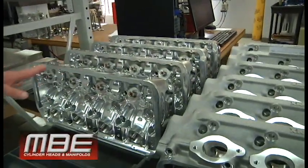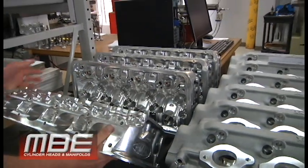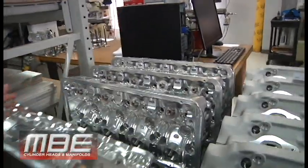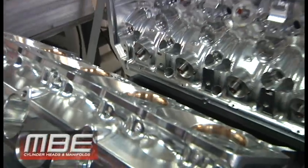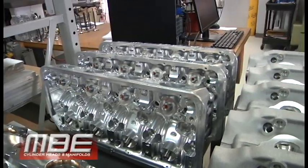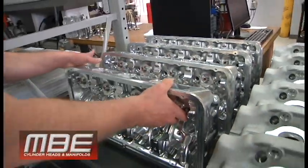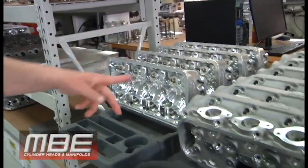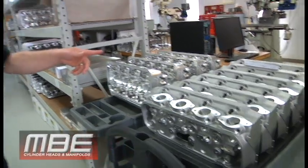These are just in line for valve job. All these just need to be blended — we just have to blend the valve jobs on them and these can roll. So these will leave early next week, all those 18s. We're going to put a few sets into inventory. We've got five sets that'll be finished, probably in about two weeks.